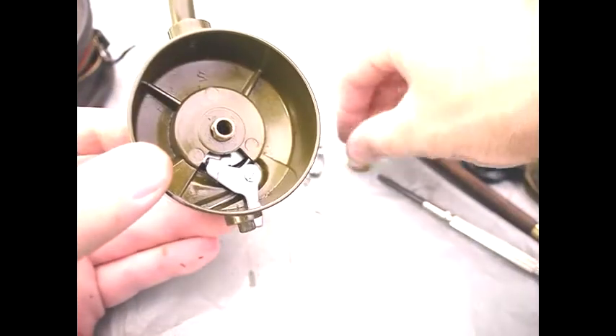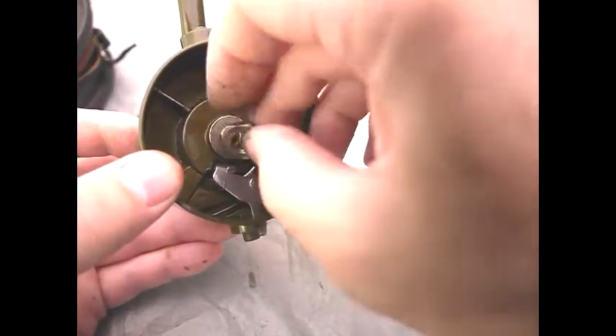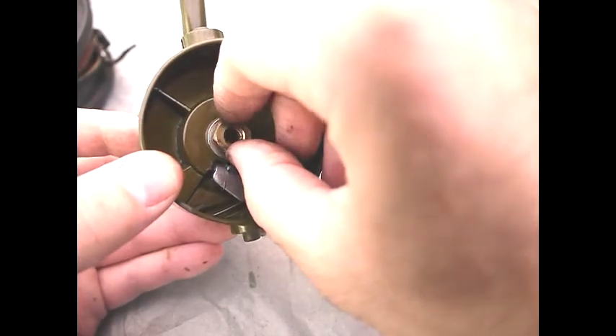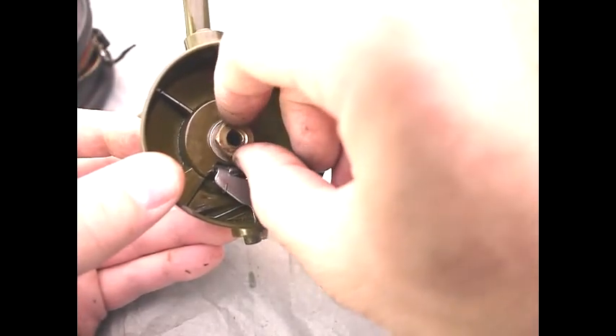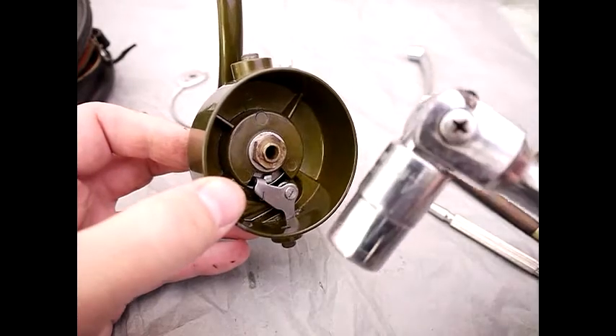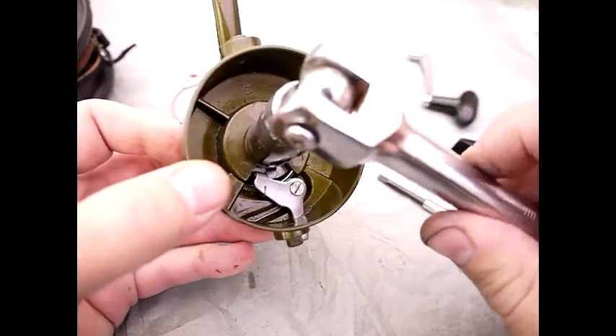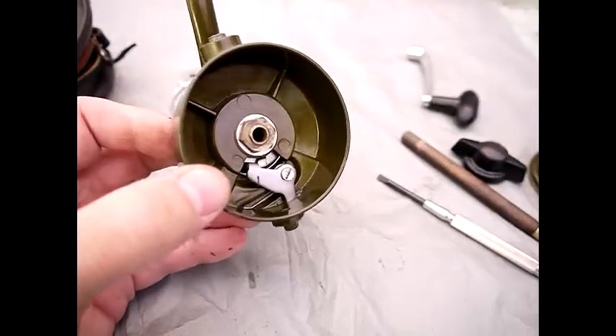To reassemble you basically put the single washer back — remember it's left-hand thread when you tighten it down. This is a 14 millimetre spanner which goes over the nut to tighten it off.